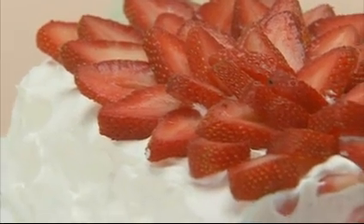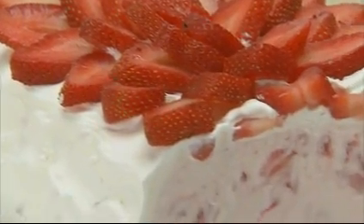Nothing cools you down on a hot night like a frozen dessert, and there's nothing better during the summer months than our strawberry whipped sensation. It's so easy and tastes amazing. To begin with, we lined a loaf pan with foil.